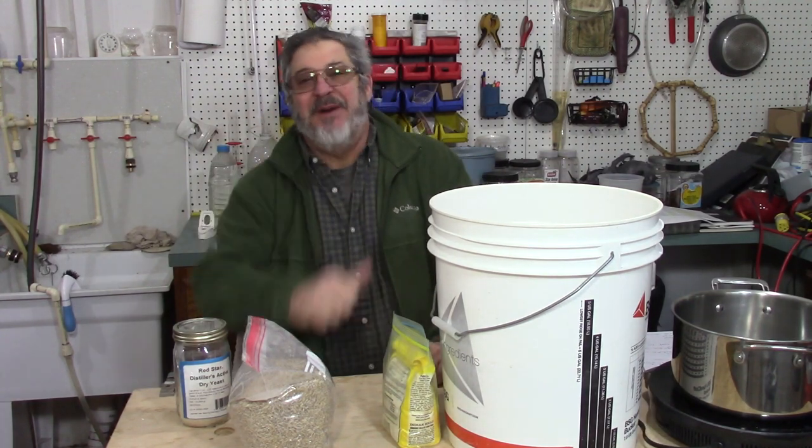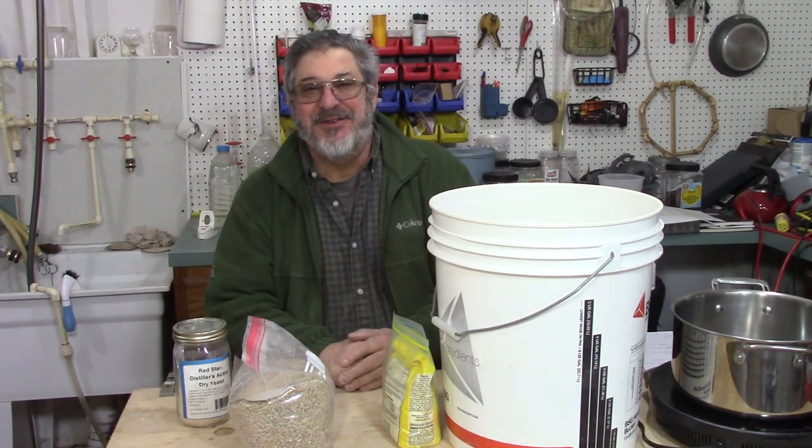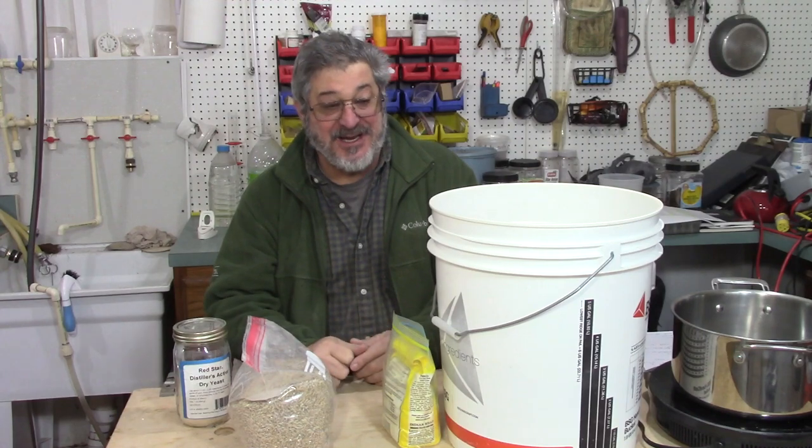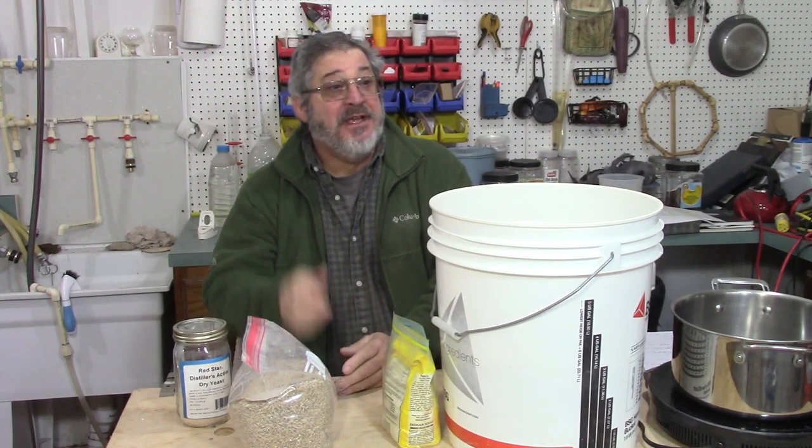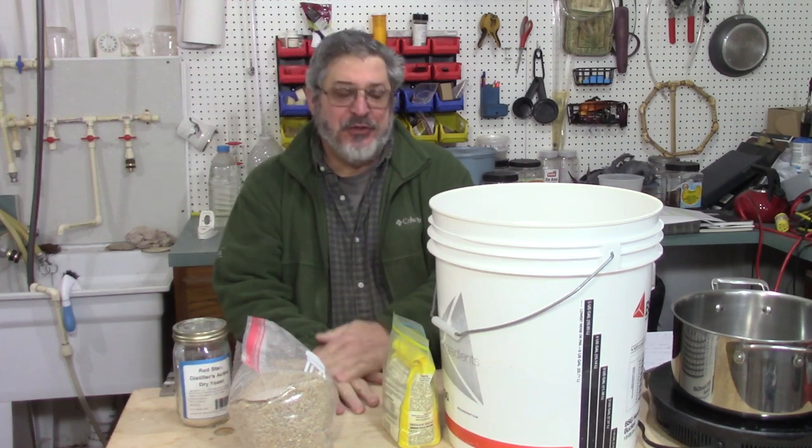Welcome to Still Works and Brewing. My name is Randy, and this is a channel that's all about distillation and brewing. So what do we got going on today?